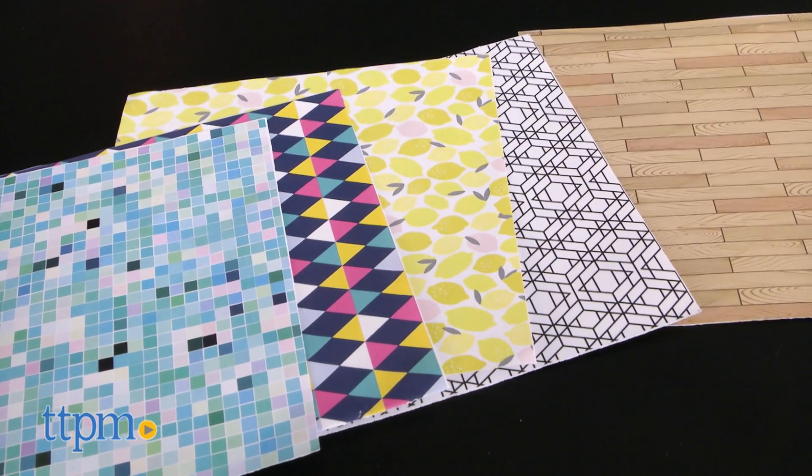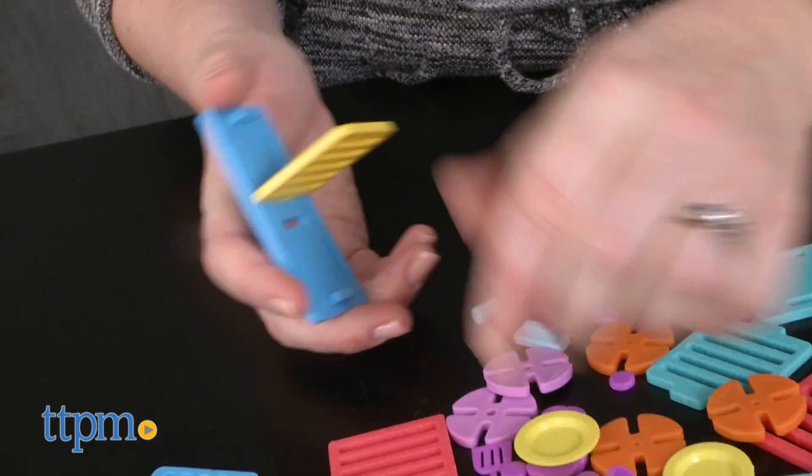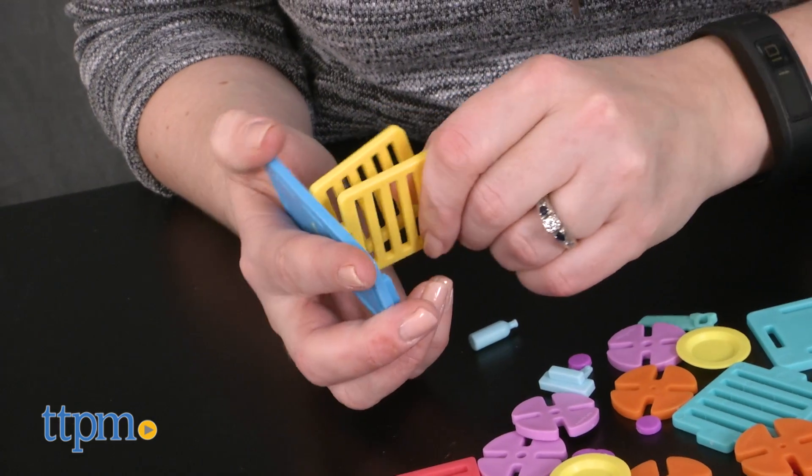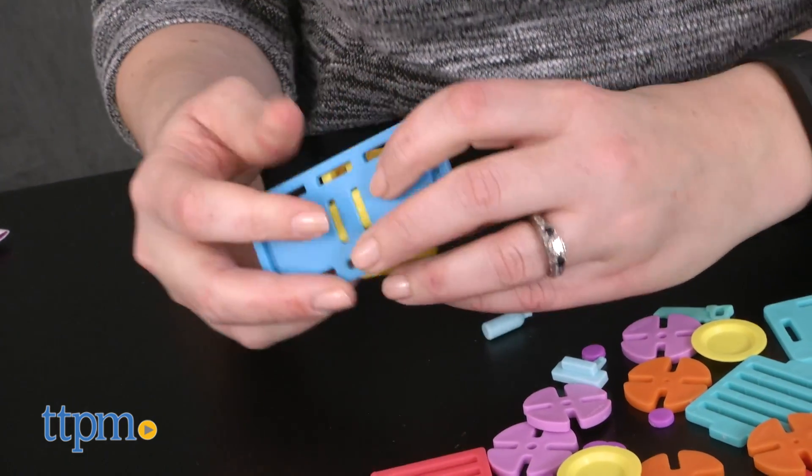You'll also need tape to adhere the patterned papers to your house's walls and floors. All of that said, this is a very creative and hands-on building set that challenges aspiring architects and crafty kids to use their imaginations and build their very own dollhouse.